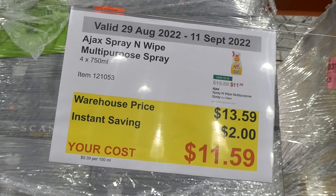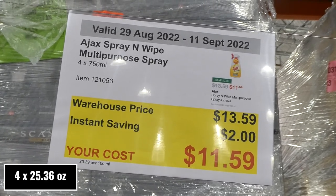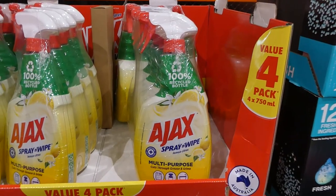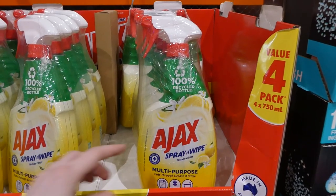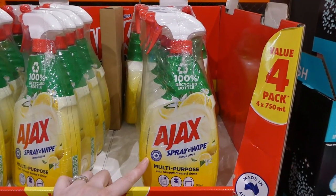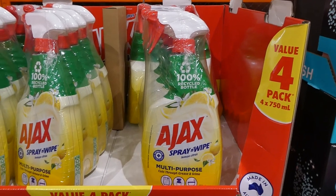Ajax Spray and Wipe Multipurpose Spray — you get four 750 ml bottles for $2 off, down to $11.60. This is my favourite cleaner; it works really well. It's a multipurpose antibacterial spray that kills 99.9% of germs, and it's in a lemon scent that smells really nice.